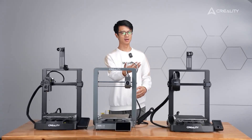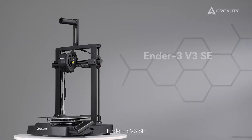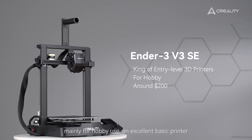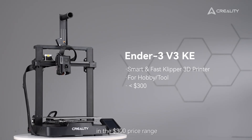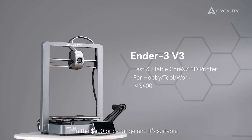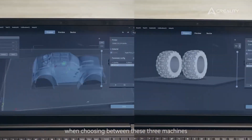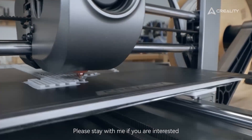There are three models in total: Ender 3 V3 SE, Ender 3 V3 KE, and Ender 3 V3. The Ender 3 V3 SE is the best 3D printer in the $200 price range, mainly for hobby use — an excellent basic printer. The Ender 3 V3 KE is the best speedy Klipper-based 3D printer in the $300 price range for both hobby and professional use. The Ender 3 V3 is the new tech, ultra-fast Core XZ printer in the $400 USD price range, suitable for anything you want to throw at it. I hope this helps answer your questions. Next, I'd like to dive into the differences between them one by one.